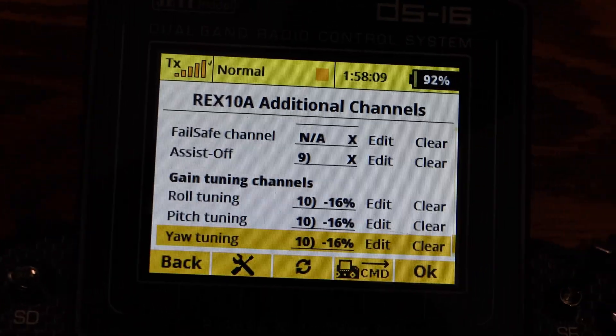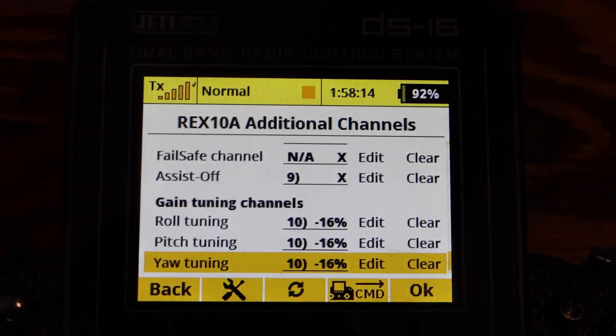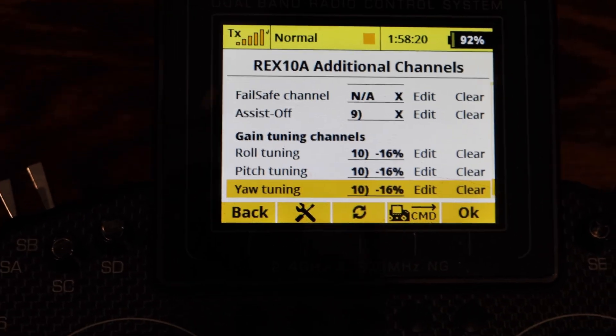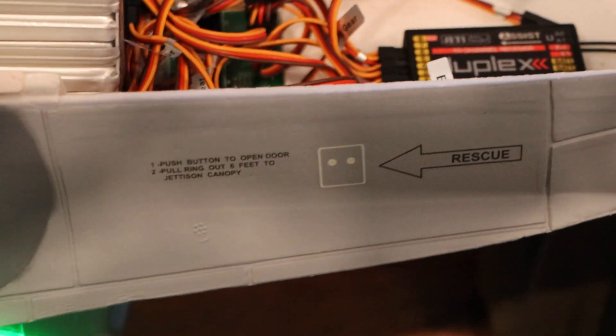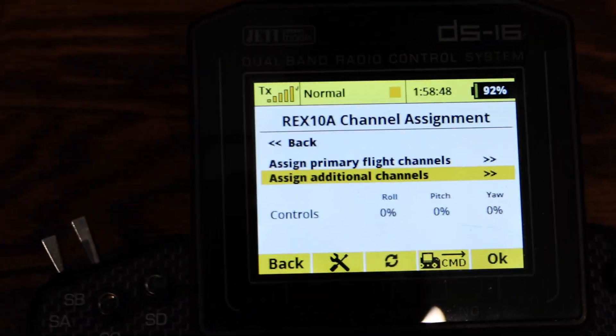Remember, you have to assign your gyro gain, your master, and your mode switch in the gyro setup. If you have any questions, it's actually really easy — you just have to set the whole plane up first, unplug everything from the board, then make sure your elevators and ailerons are plugged into your receiver separately. I'm using a 10-channel receiver here.